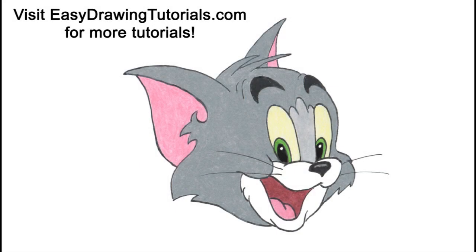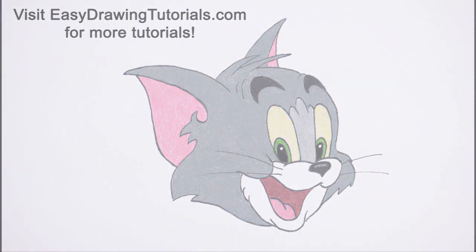Hello everyone. In this video we're going to draw Tom from Tom and Jerry. Start by drawing a circle as a guide for the head.